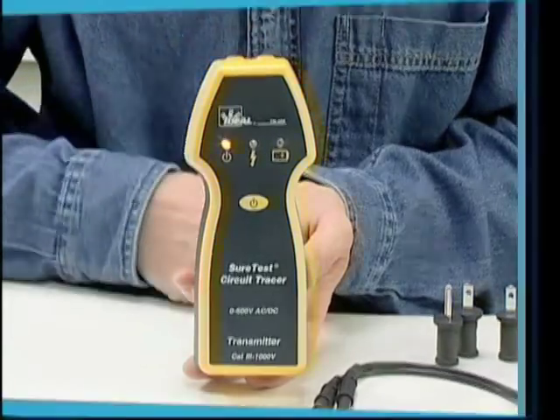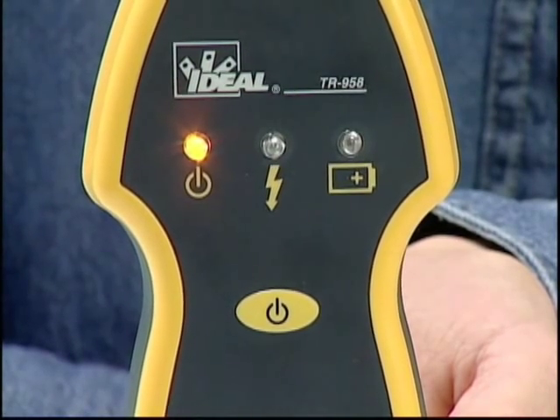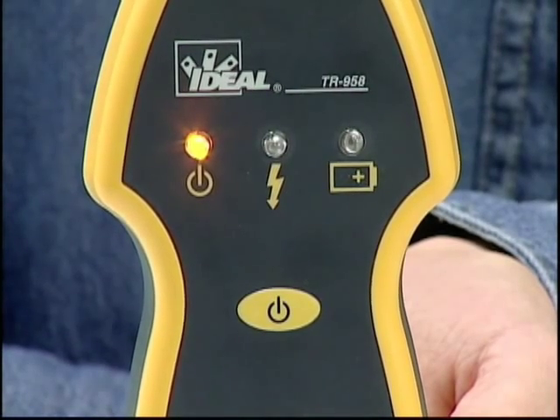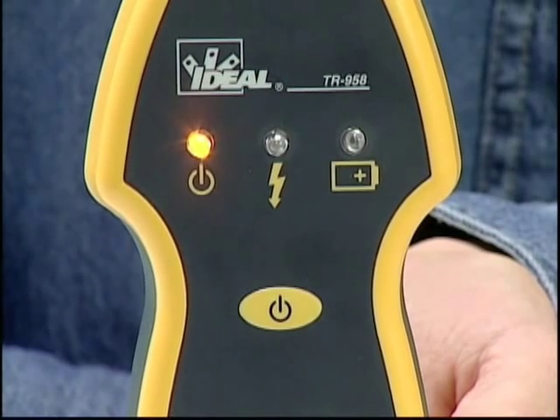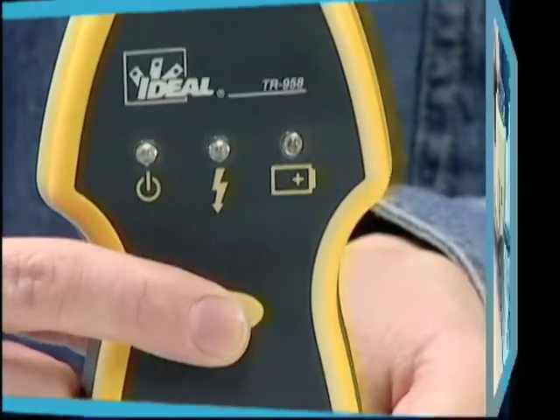The transmitter monitors the voltage across the input terminals. If more than 30 volts AC or DC is present, the center LED lights to alert you. The right LED is the low battery indicator — this LED begins to flash when the batteries are within 10% of depletion, then switches to a steady on state when the batteries need to be replaced. Remember to power off the unit after tracing to extend battery life.